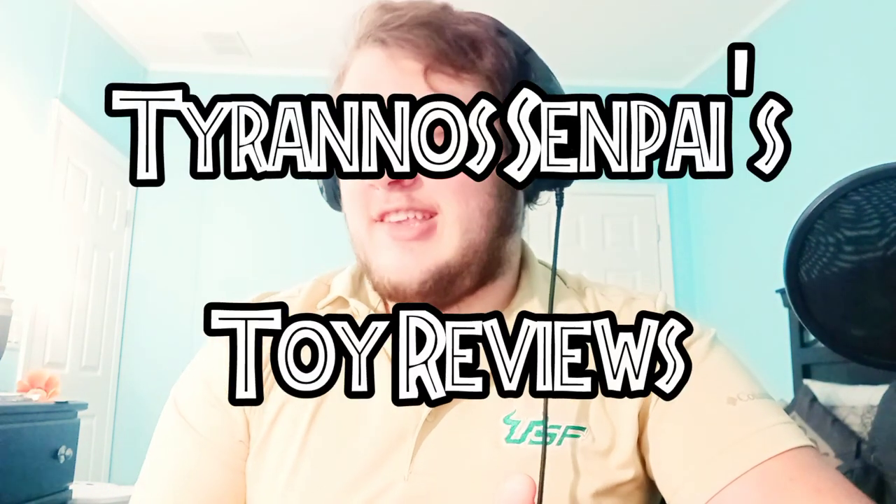Hey guys, hope you're doing well. I'm your host Tyranno Senpai, and welcome back to yet another episode of Tyranno Senpai's Toy Reviews. Today we got yet another package from the beautiful MarcoMix and Matisse Borio, who is in collaboration with MarcoMix making what we're unboxing today.